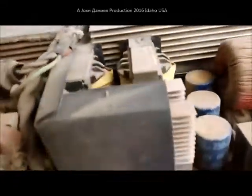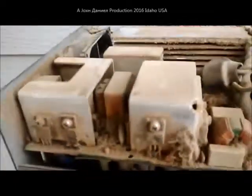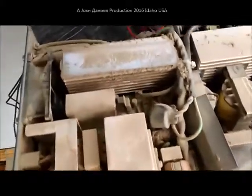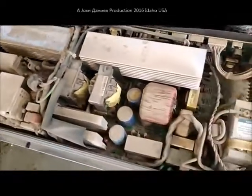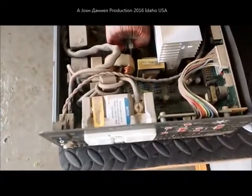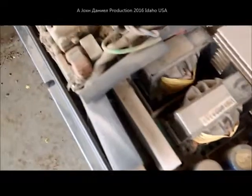Now you want to talk about a hell of a quality inverter — I want you to look in there. That is one hell of a quality inverter. Look how dirty it is. It pulls enough to run a 5,500 BTU air conditioner, a computer, and some other stuff in that little job trailer.